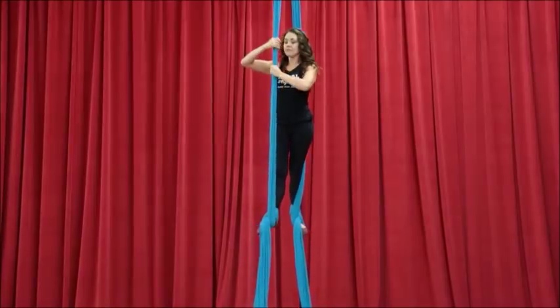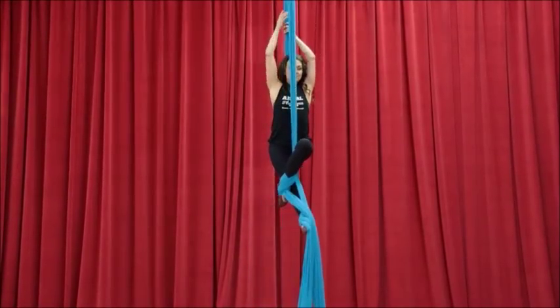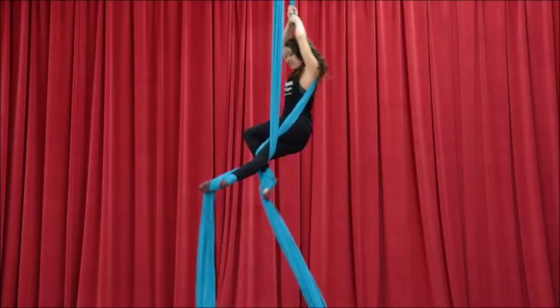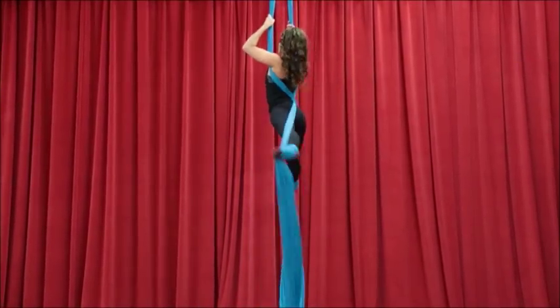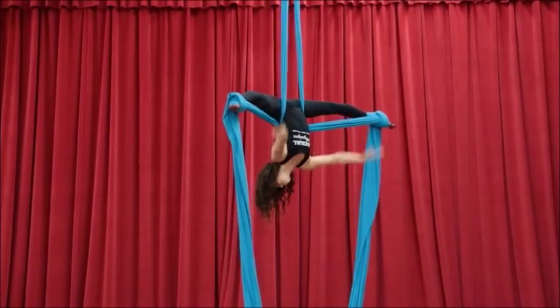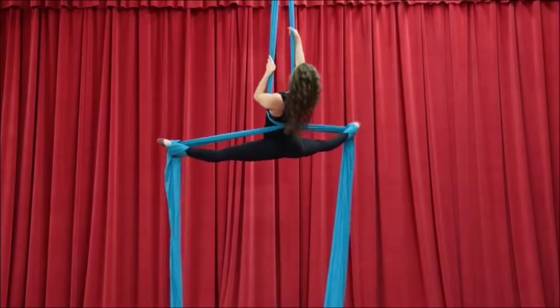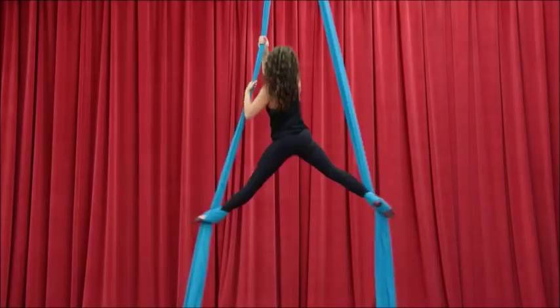Now my back leg crosses over my front leg, both hands go on the fabric behind me. I spin towards my bent knee, I reach out, I bring my elbows around so they're on the back of the fabric and I press over to invert. Now in this entry, the right side is going to be closer to my back. I release into a split and come on up.